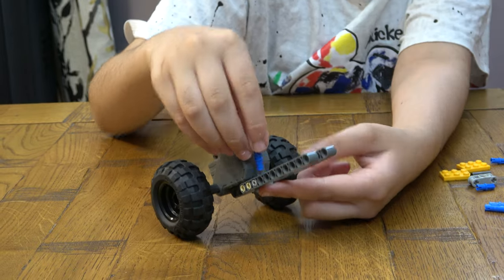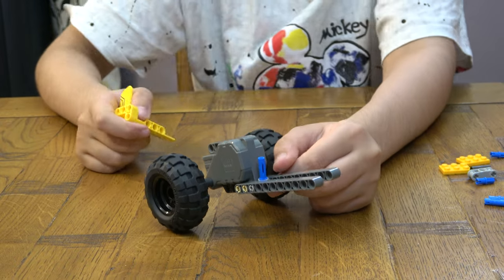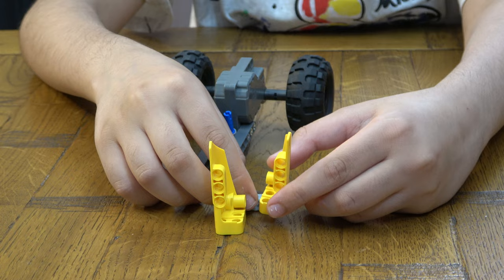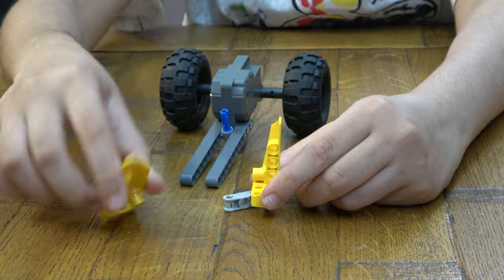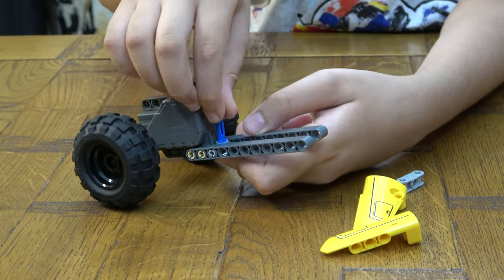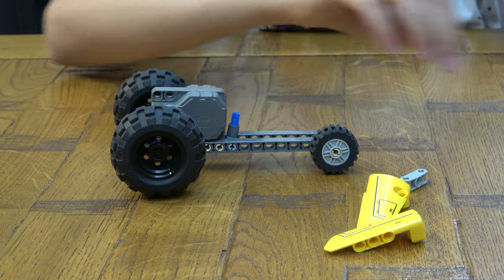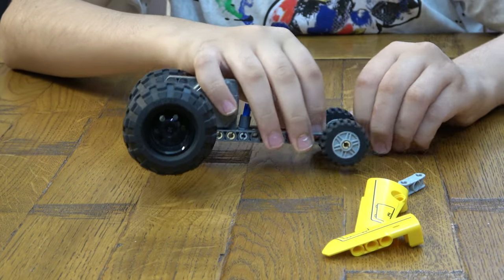Then next you get this and then you get these two, like so. Then you place it on like super fast. So you get this and place that there, the front wheels. Put it on like so.